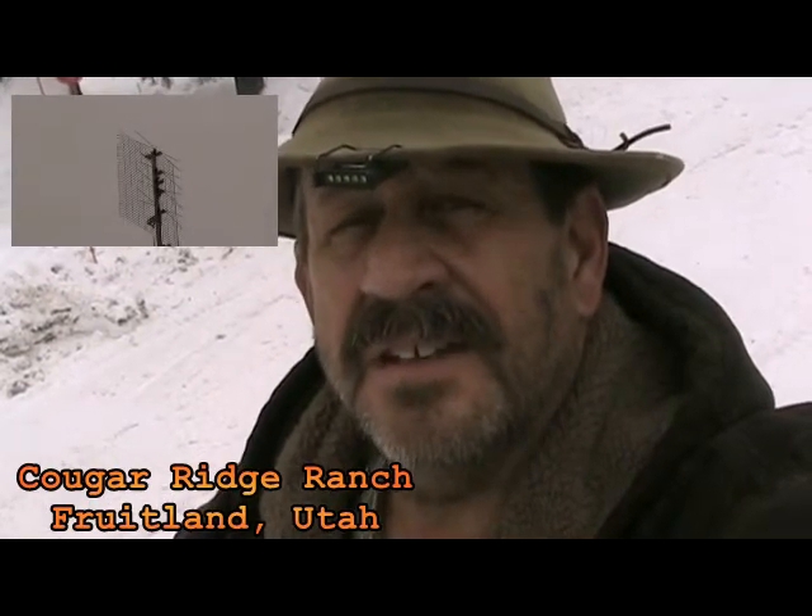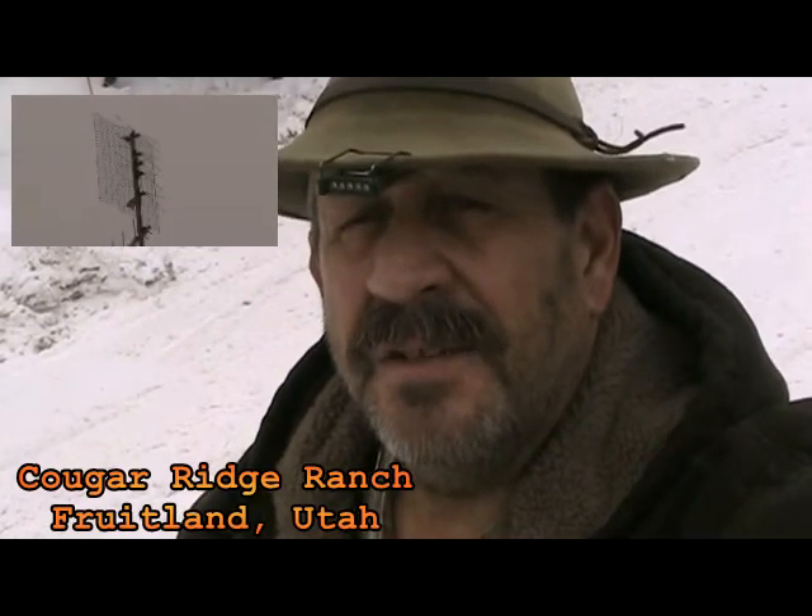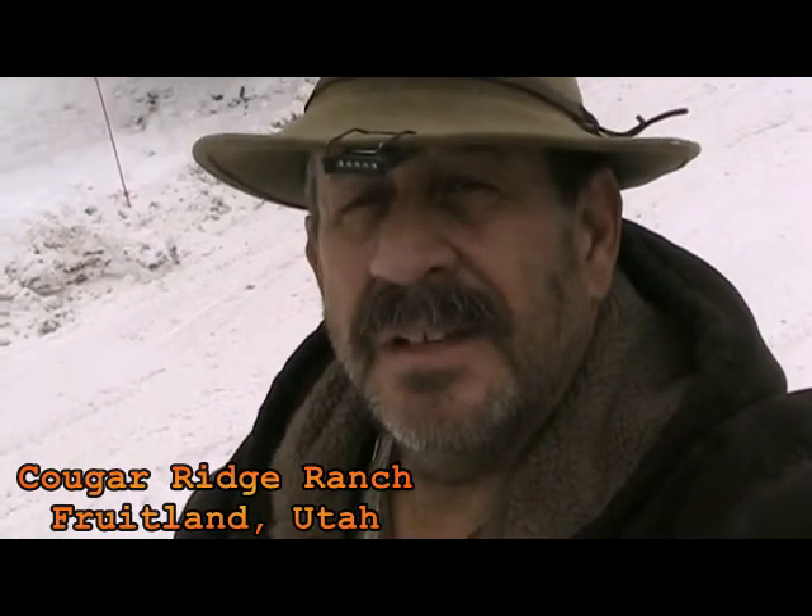Hi, I'm Brad and today we're gonna build a digital HD antenna for your television. They're not hard to build and you can pay quite a bit at the store for them. We're gonna build a bow tie antenna and it'll do a pretty good job — it'll pull in a signal 50 to 75 miles. Let's go to the shop and get started.